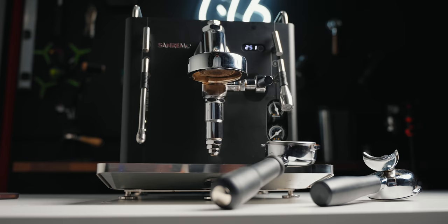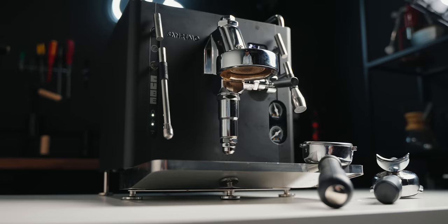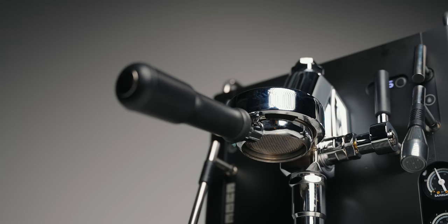Hey friends, my name is Kyle Rossell. Get yourself a nice hot coffee and pull up a beanbag chair, because today we're not talking about the GameCube — we're talking about the Sanremo Cube. This has got to be one of the most talked-about espresso machines of 2021. I want to share my thoughts on the Sanremo Cube and give you an overview of the specs and what separates this from other machines on the market.